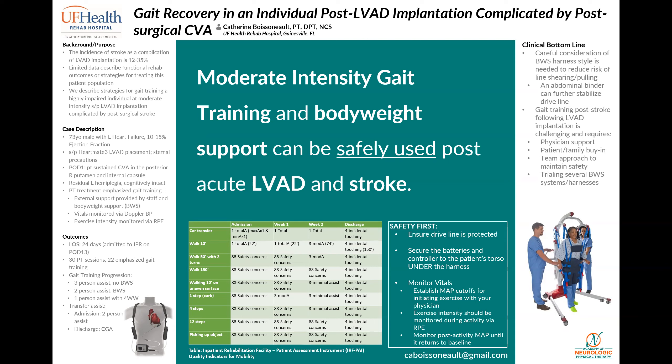When thinking strictly about post-LVAD rehab, we can expect the patient to be deconditioned due to the advanced heart failure, but also from the surgery, mechanical ventilation, bed rest, etc., and potentially have sternal precautions following surgery if a median sternotomy was performed. Further, we now need to ensure that the external components of the LVAD — the driveline, controller, and batteries — are not disturbed during activity.